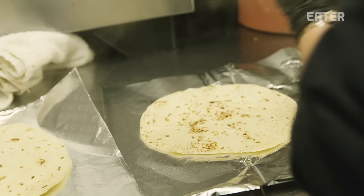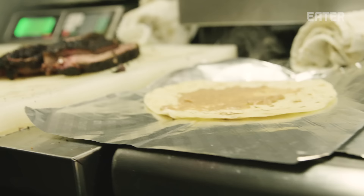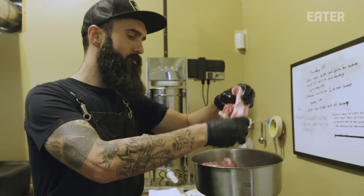Right behind y'all coming in hot. Keep three people on the line. Keep running. We've got those tickets down. Let's go.